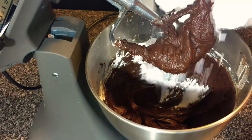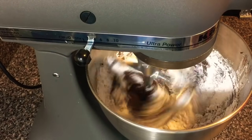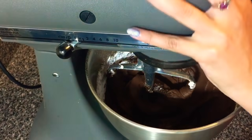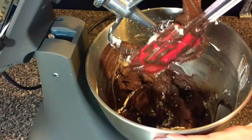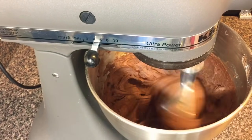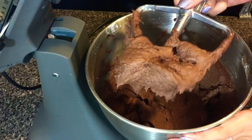Now I'm adding vanilla essence to the mixture as well. Adding the last portion of the icing sugar here, then I'm gonna beat it for a few minutes to combine everything together. I'm adding another teaspoon of milk just to get the right consistency that I need for the frosting. Now I'm done with the frosting — this is the consistency I was looking for.